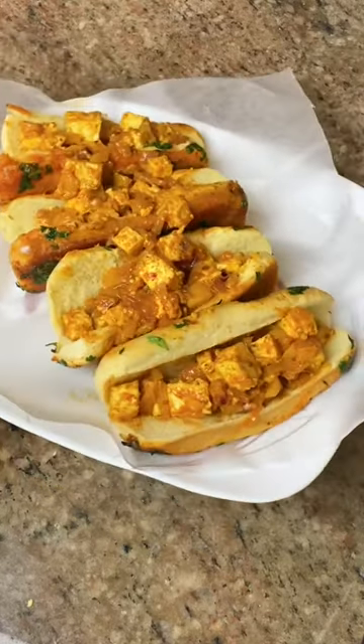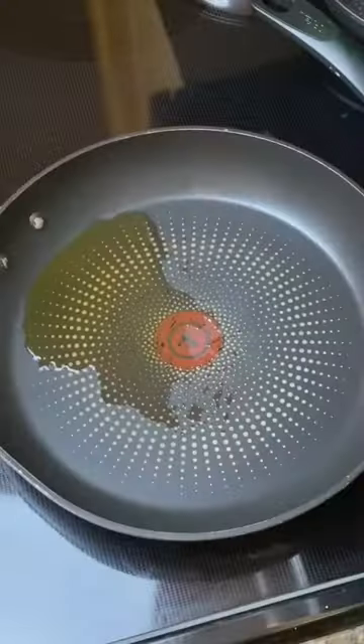Masala paneer hot dogs — a quick and easy recipe that's perfect for those busy weeknights.